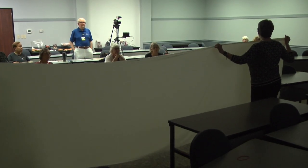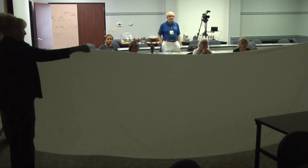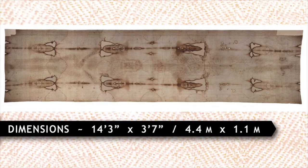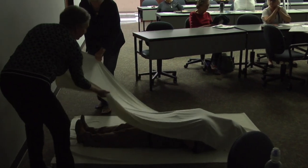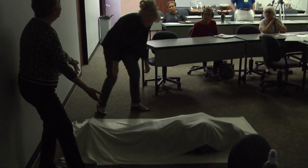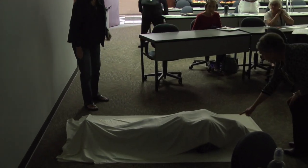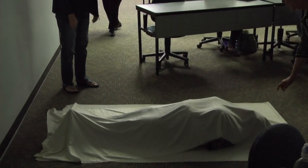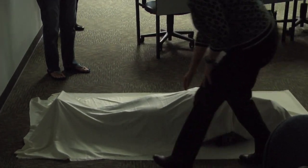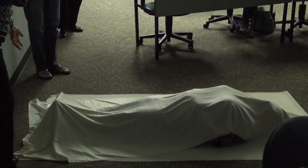People are always really surprised by how big the shroud is. We're going to have this beautiful replica installed so people will see for themselves, but it's big — it's 14 feet long and three and a half feet wide. You can see that her body shape is evident when you wrap her up like this. We can see her nose right here, her fingers coming through the fabric, her toes right here — we can clearly see that the fabric drapes over her body.